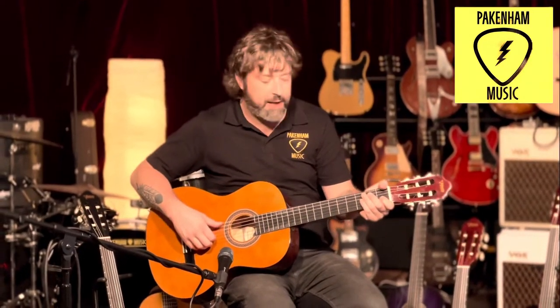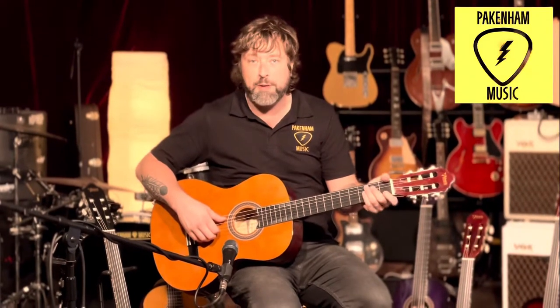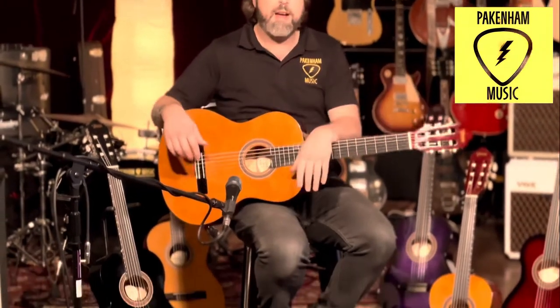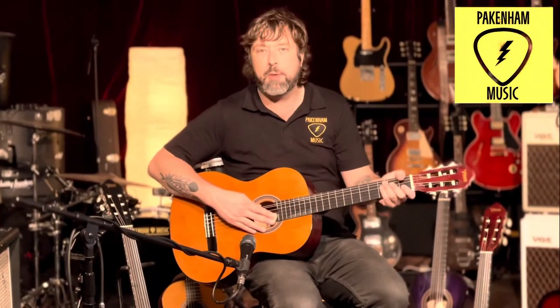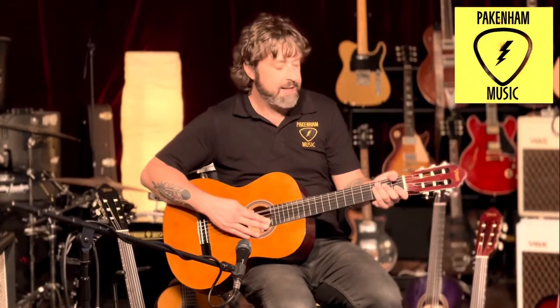For a nylon string guitar, it's great for starting out and doing lessons. We stock all different types of colors as well, so you can come in store and we'd like to size you up — put the guitar in your hand to see which size fits best. We'll see you in store, come check it out!